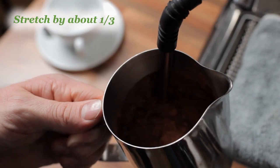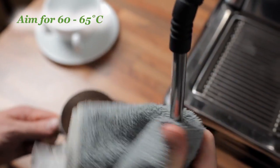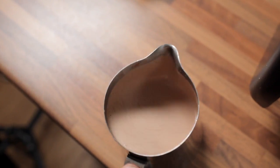Pose the steam wand and stretch it by about one third. Aim for around 60 to 65 degrees. Make sure you use the steam pressure to mix that chocolate into the drink. Bang down the jug to knock out any visible bubbles.